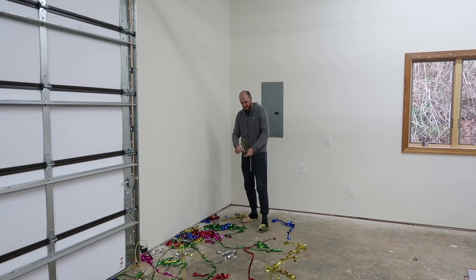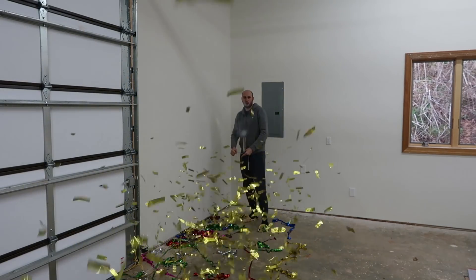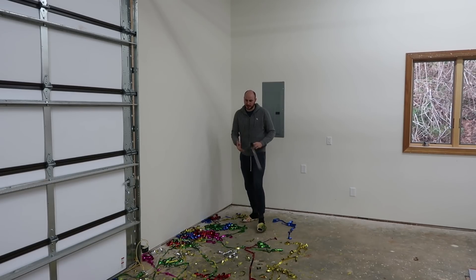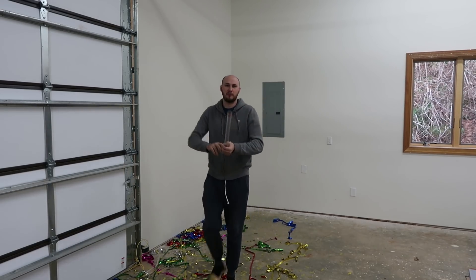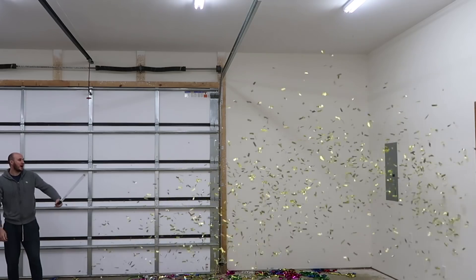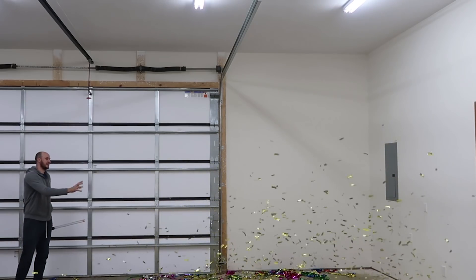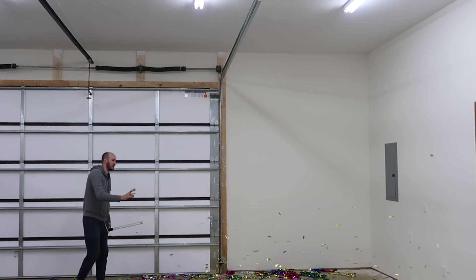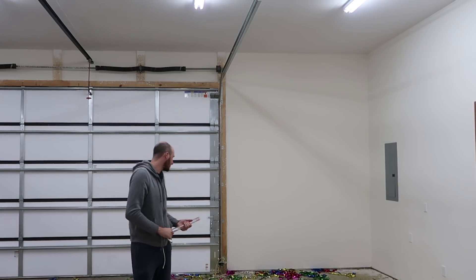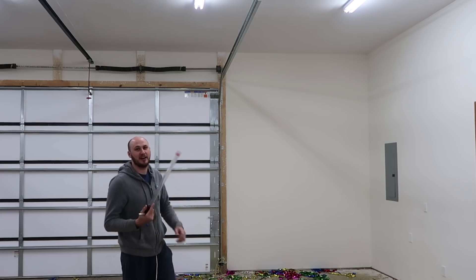You guys ready? That's so awesome! That was so much better. Let me do this again. I'm gonna shoot it a lot higher this time. Look how much — this confetti is so much better. Wow, it shot off so much. That's insane — I'm gonna have to do this one more time, it's so much fun.